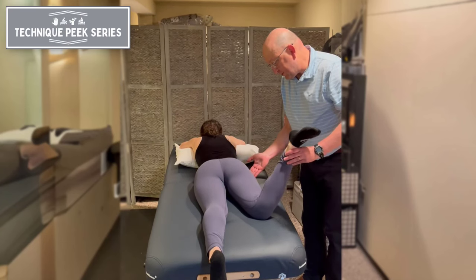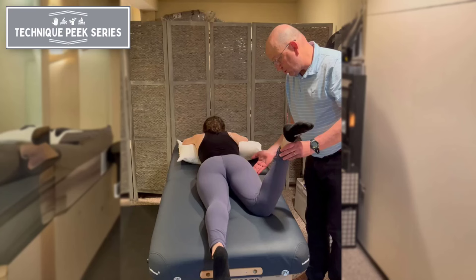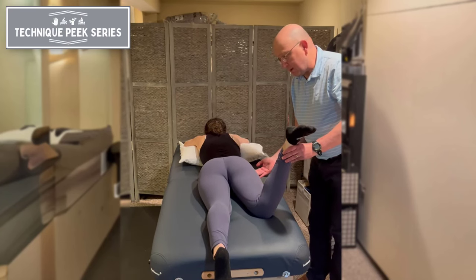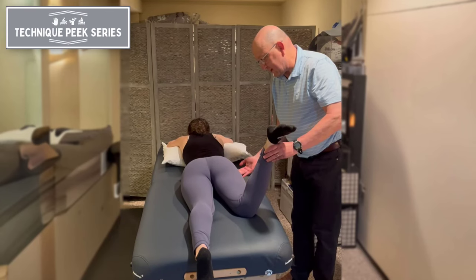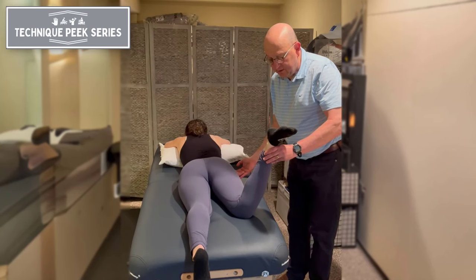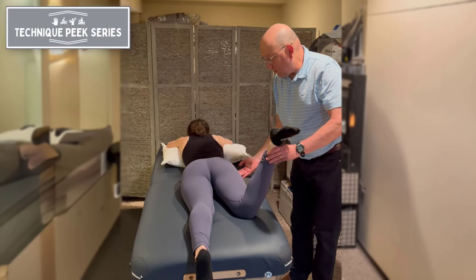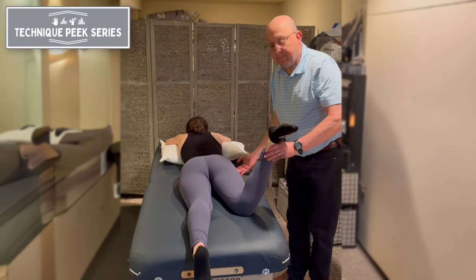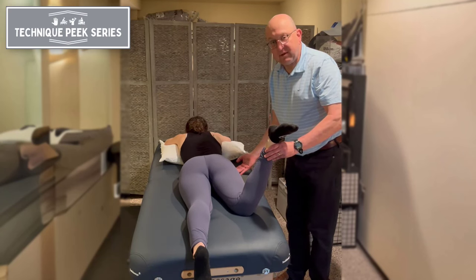Then you want to find the position at which the greater trochanter is most lateral. That is what we consider the most congruent part of the femoral head into the acetabulum. As you can see, she is more than the 8 to 15 degrees of normal motion, so therefore we can tell that she has femoral anteversion, which is an important component in the evaluation of the hip.